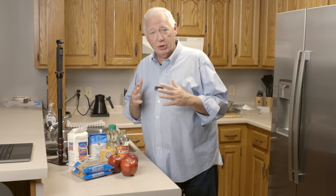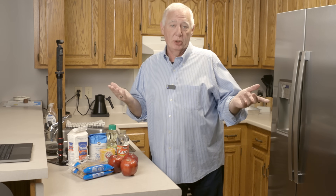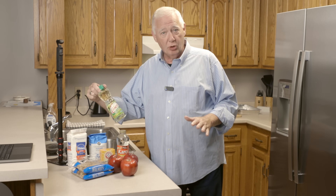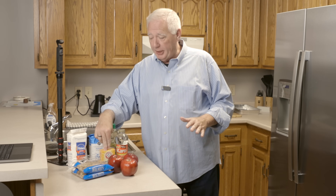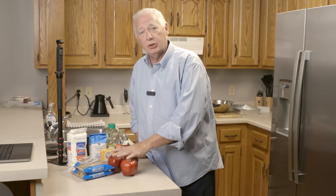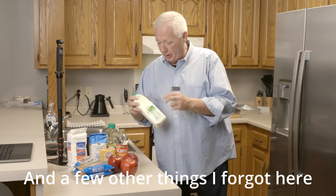We're just going to go through it really quickly. I'll put the recipe in the description so you have everything you need — you don't have to write this down. You're going to need some self-rising flour, sugar, canola or other vegetable oil, Caro syrup, baking soda, and either chopped walnuts or chopped pecans. I like the walnuts better, but pecans work just fine — they do need to be chopped. Then you'll need three red delicious apples.